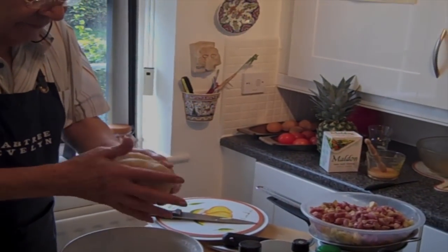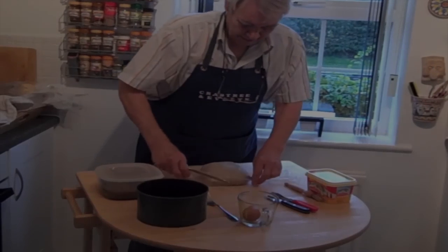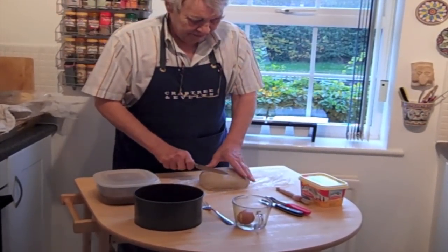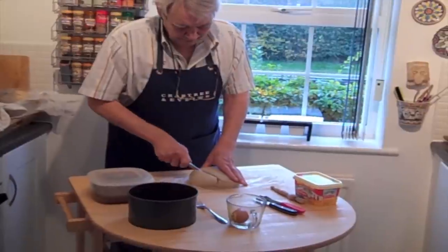Take it out overnight, let it come back to room temperature. Pastry prepared earlier — we want roughly two thirds for the base and a third for the lid.